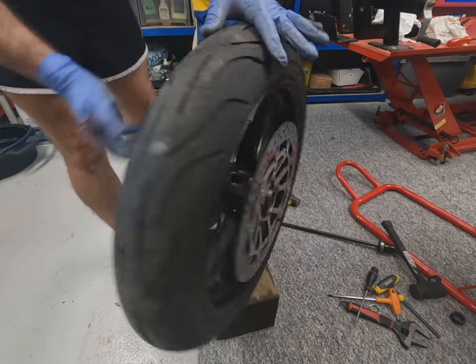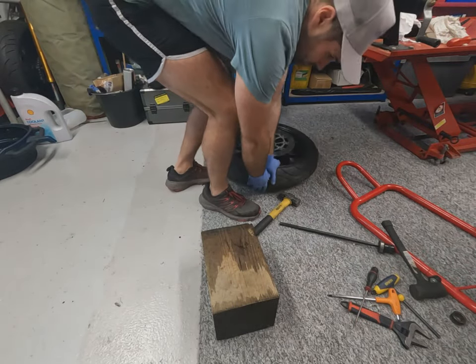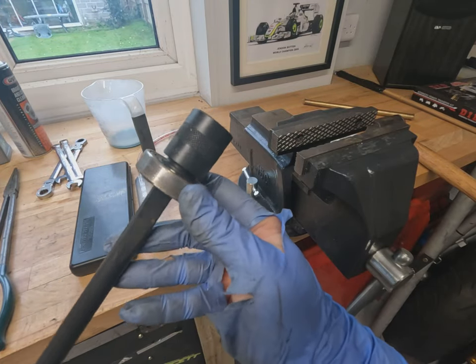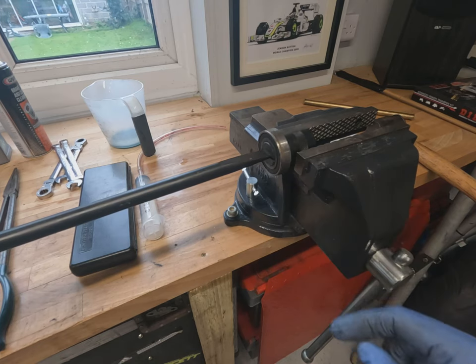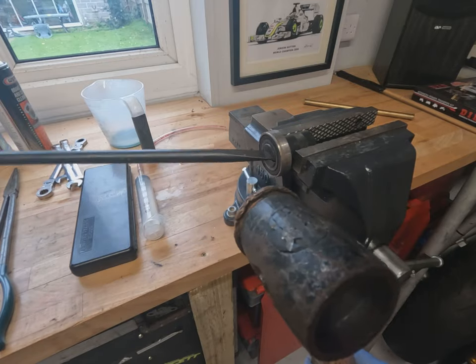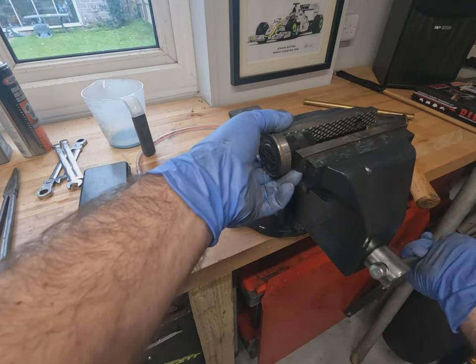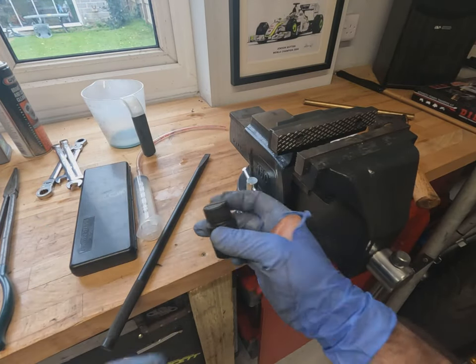One wheel bearing removed. The easiest way to get the tool out of the old bearing is to place it in a vice with the split horizontal, just nip it up, and with a copper mallet or even just twisting it, it comes straight out. Once it's out of the tool, the bearing will just slip back off. Job's a good one.